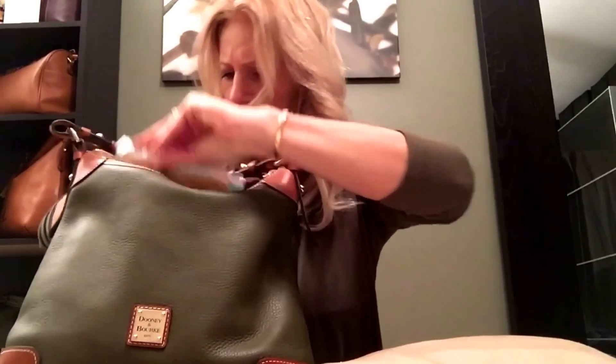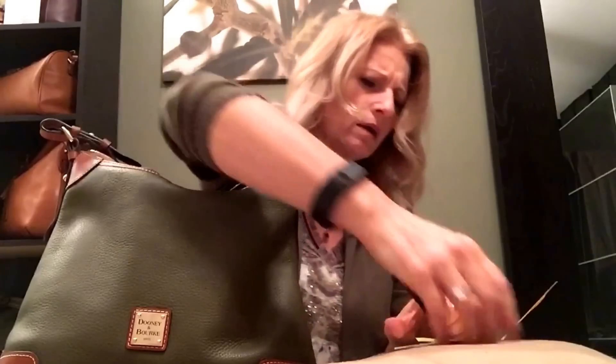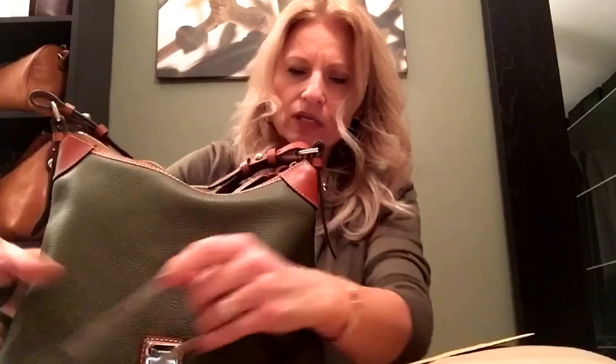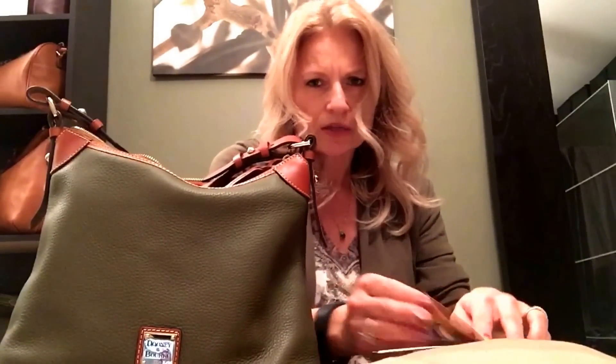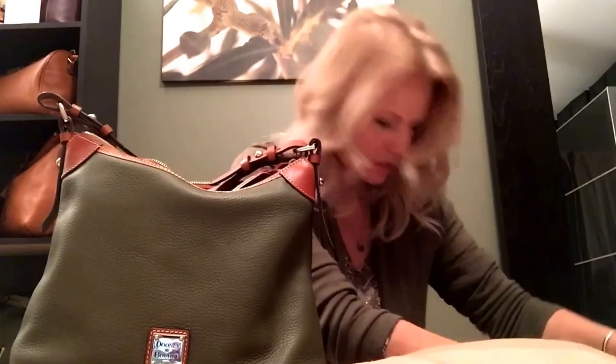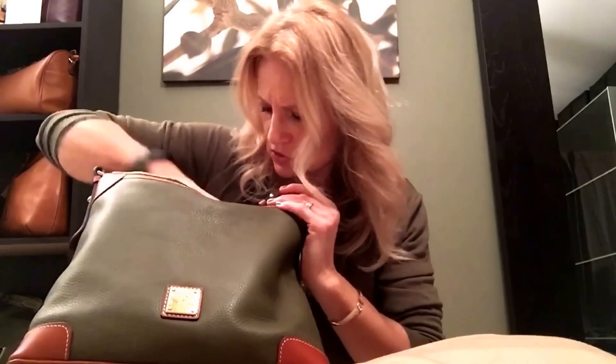So this is the pebble grain leather hobo from Dooney and Burke in the color olive. The item number is R924 OL — OL for olive. I got this at the outlet and I believe at the time it was either 40% or 50% off. I always keep the registration card, tags, and receipt in the pocket so I have everything with the bag.